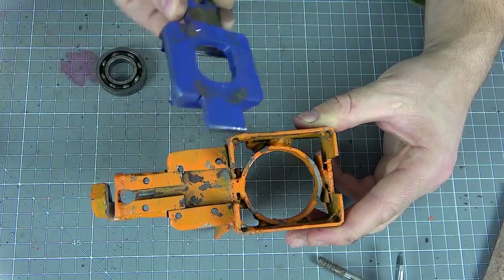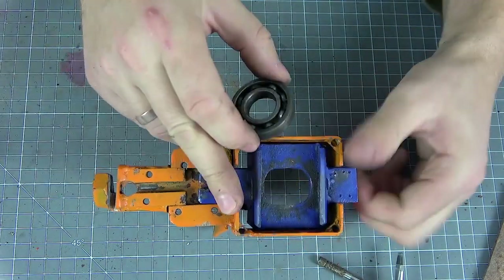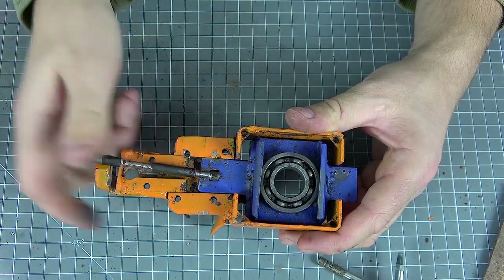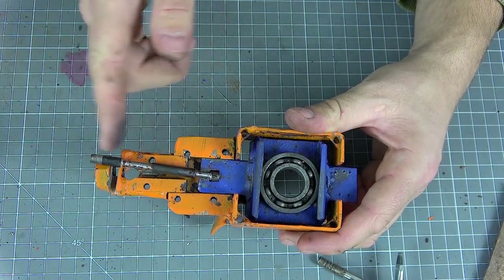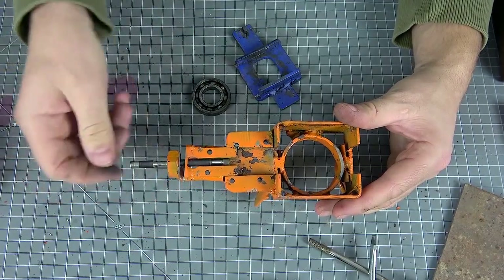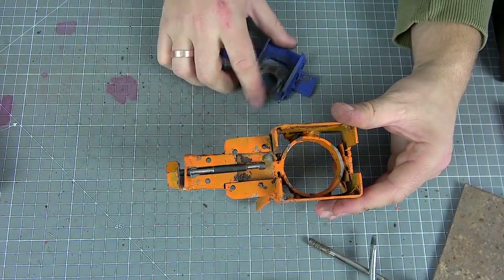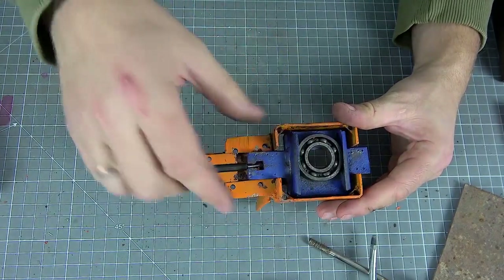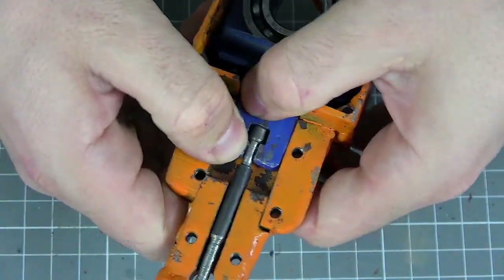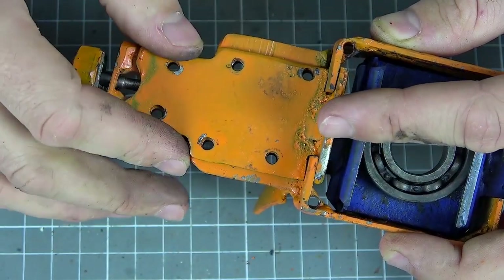Next, we need to make an element for the bearing — it will actually be inserted into the metal profile. Previously, we inserted the bearing into it and a metal stud is fixed in it, which will actually bite off a piece of metal. So we can start building it now. We insert the cutting pin, then the bearing, and the fixing element. At this stage, we cover it with a protective cap and screw the screws.